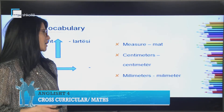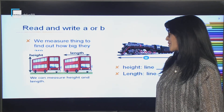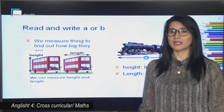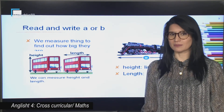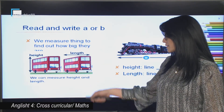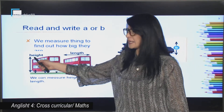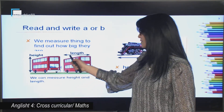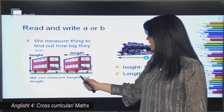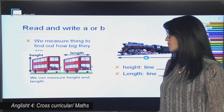Si që shihni, këto fjalë i kemi pothuajse si në Shqip. Now, have a look at the picture. We measure things to find out how big they are. Ne i matim gjërat për të parë se sa të mëdha janë ato. Sigurisht ne matim lartësinë dhe gjerësinë. Do you remember? Height — gjatësi, and length — gjerësi. We can measure height and length.